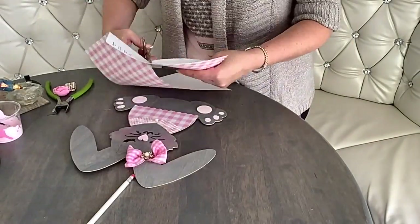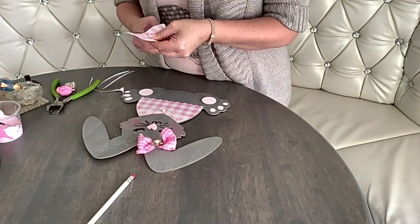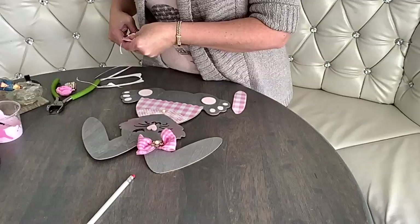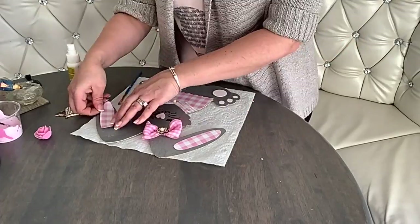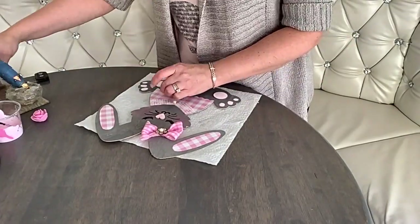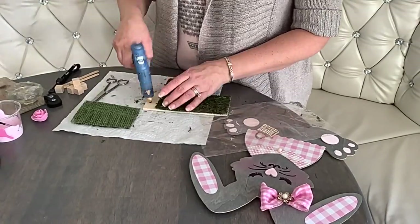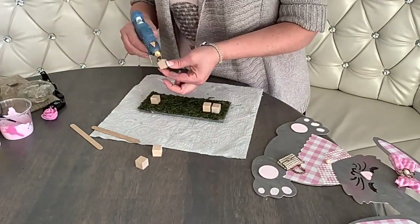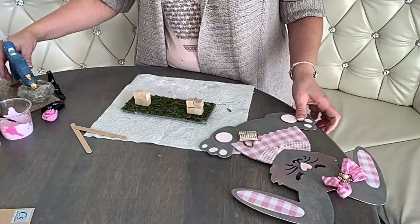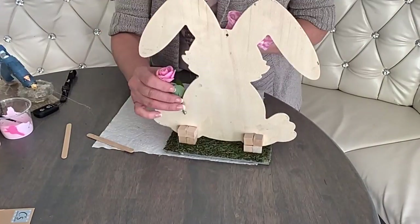Then I cut out some inner ears for her, color coordinating with her dress, and attach them with spray adhesive. Next I cover a wooden square with a sheet of moss and hot glue it — that's going to be her stand. Except I don't like the wood showing, so I have to stain it around the edges. Then attach her to the stand using wooden cubes for support. And if you like, you can also give her a little flower to hold — and that's my cherry on the top.